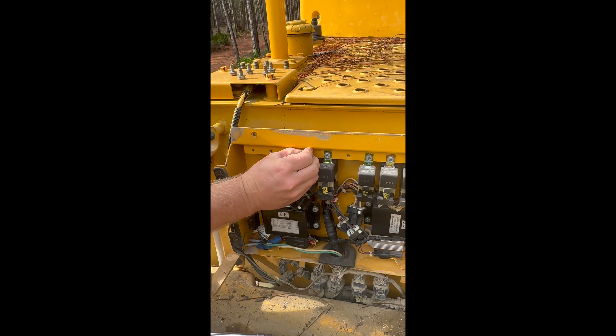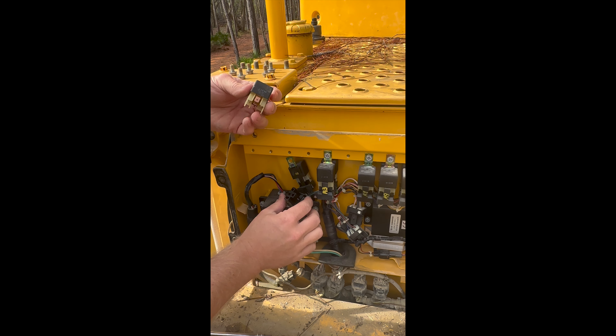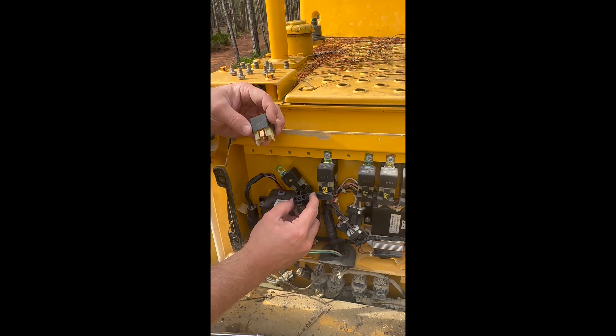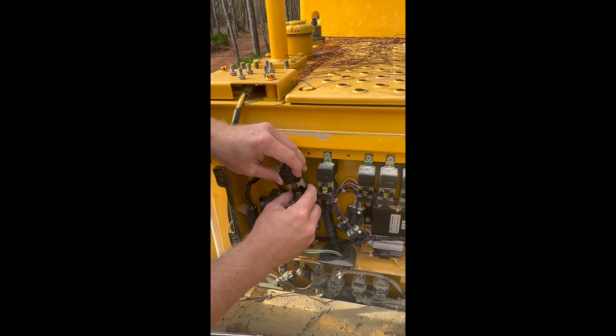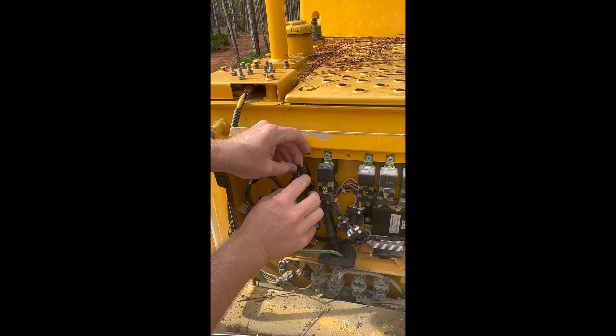Let's put that relay back on. Here it is — it goes like that, and it should plug in just like that.